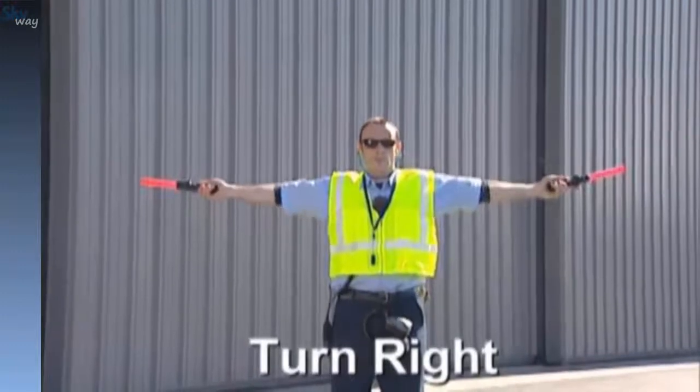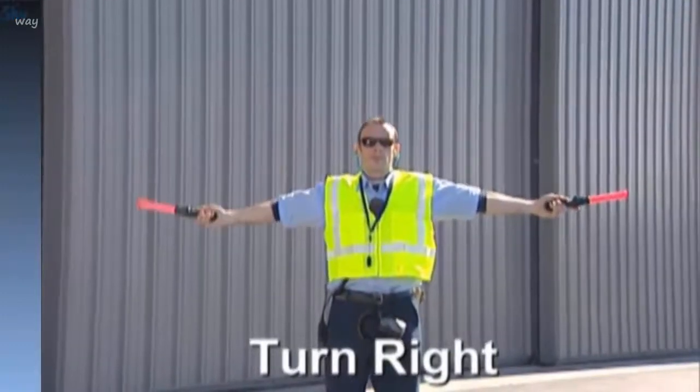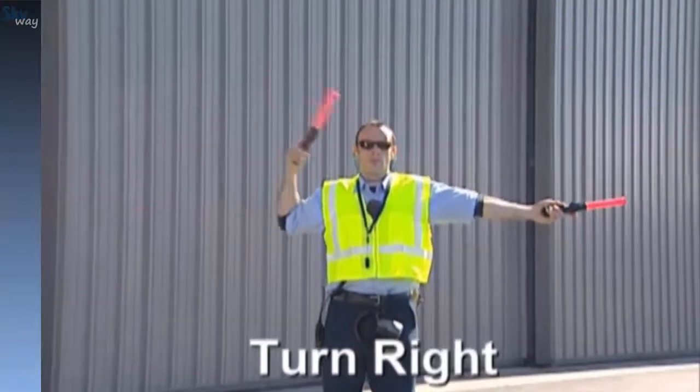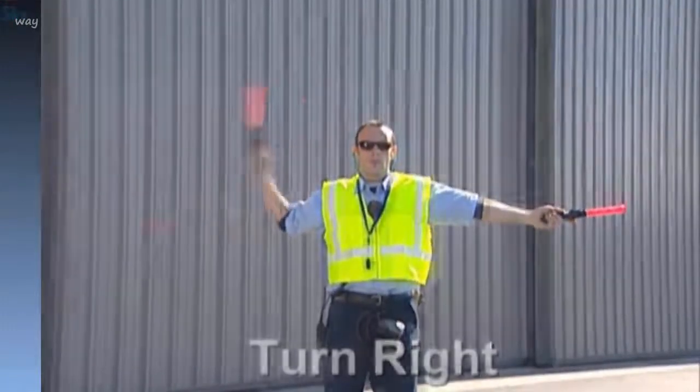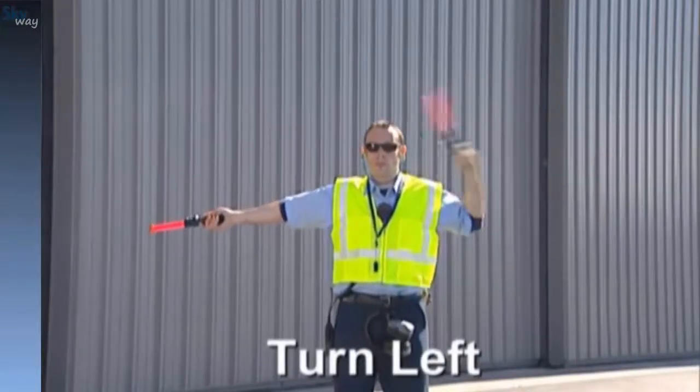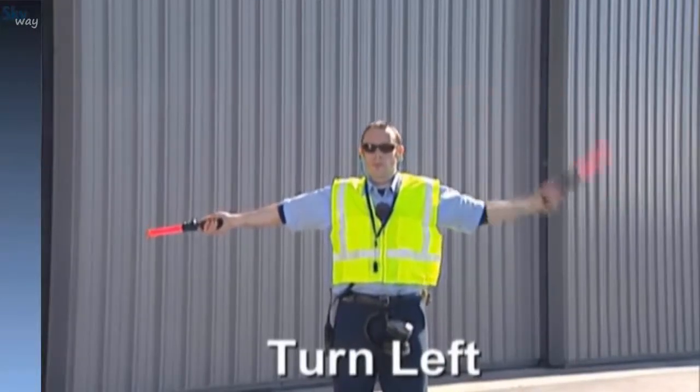To signal a right turn, hold the left arm and wand outstretched to the side while the right arm executes the come-ahead signal. To signal a left turn, hold the right arm and wand outstretched to the side while the left arm executes the come-ahead signal.